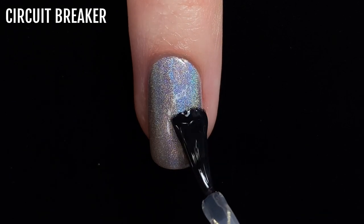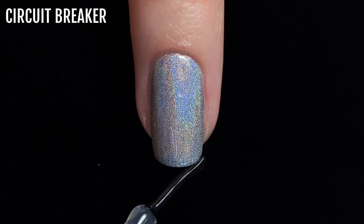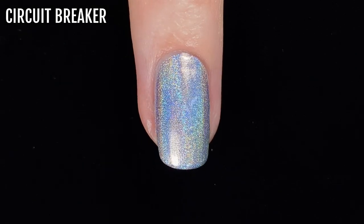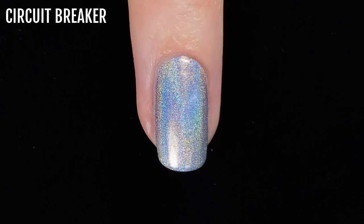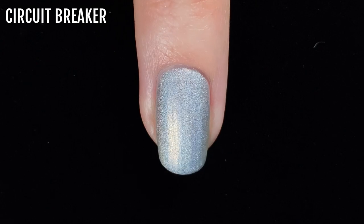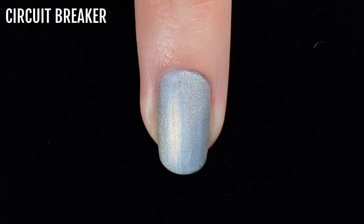With all the swatches, I finish by applying a quick dry glossy top coat, which intensifies the holographic rainbow flare and gives a beautiful shine. I also wanted to show you how each of the polishes look with a matte finish. This removes the holographic flare, but it shows the base colour of the polish and also results in a cool looking velvet effect.